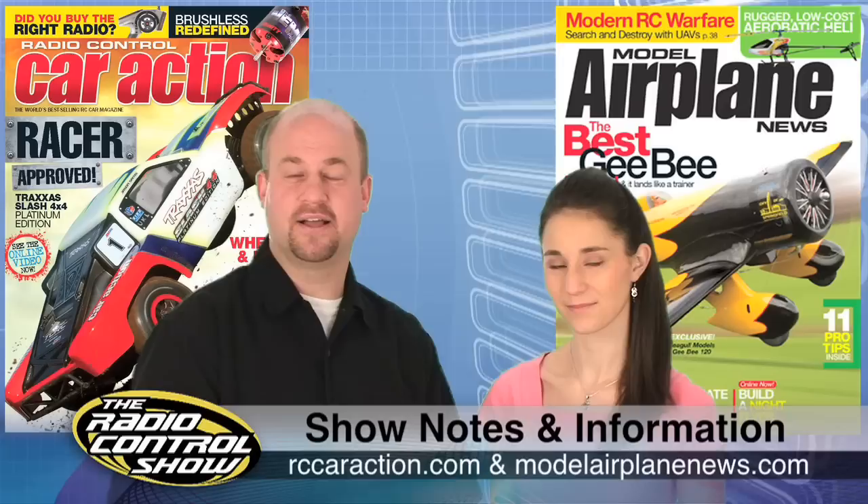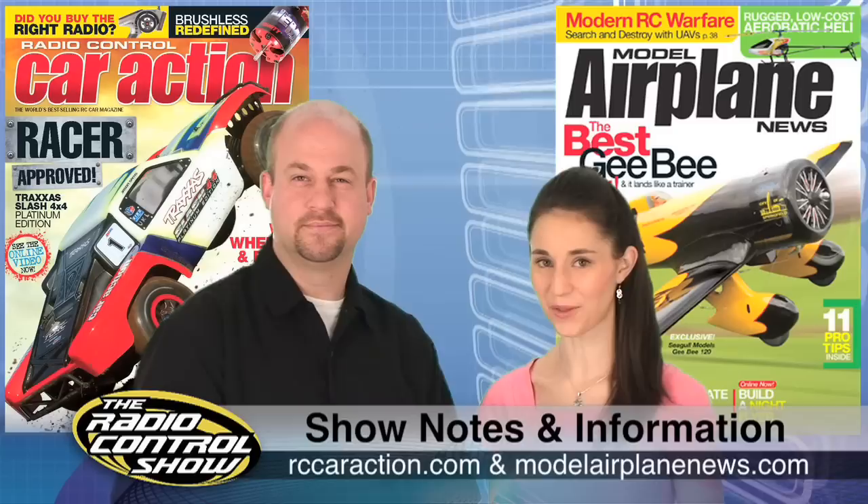Remember to head to your local newsstand for the April issues of Radio Control Car Action and Model Airplane News. You can also check out rccaraction.com and modelairplanenews.com for everything we cover this week.